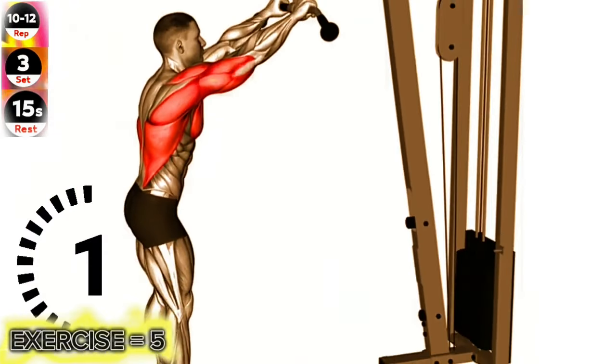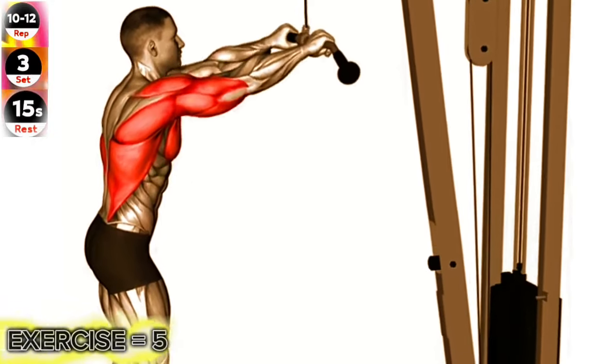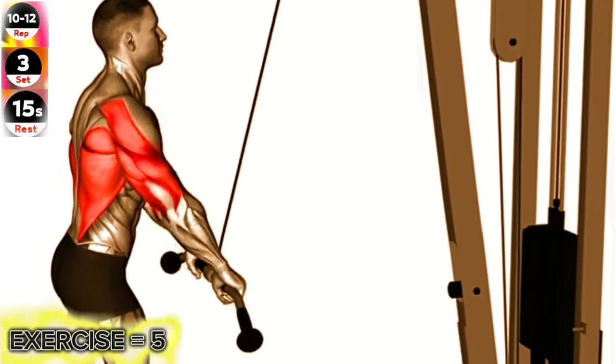Exercise 5: Cable push down, straight arm. Maintain a slight bend in your elbows throughout the movement to keep tension on your lats.